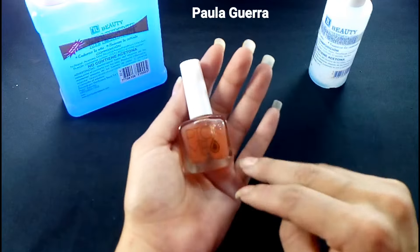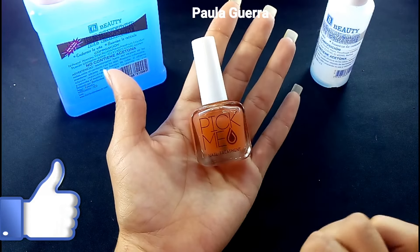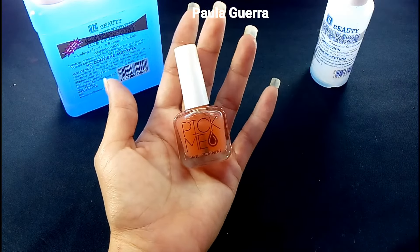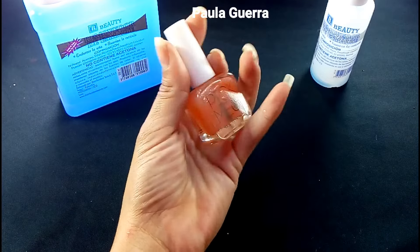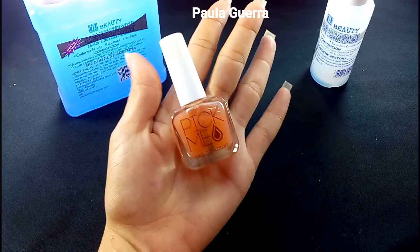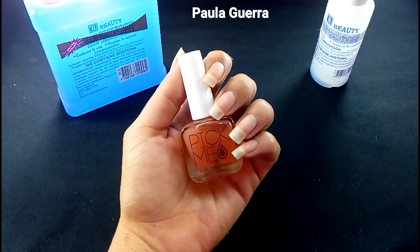Les voy a contar cositas sobre esta base. El primer dato es que es de vitamina E. Es una base de vitamina E, la cual nos va a ayudar a hidratar la uña. Si sus uñas son muy resecas, esta base nos va a ayudar perfecto para eso. Yo ya la utilicé y me funcionó excelente. Miren los resultados.